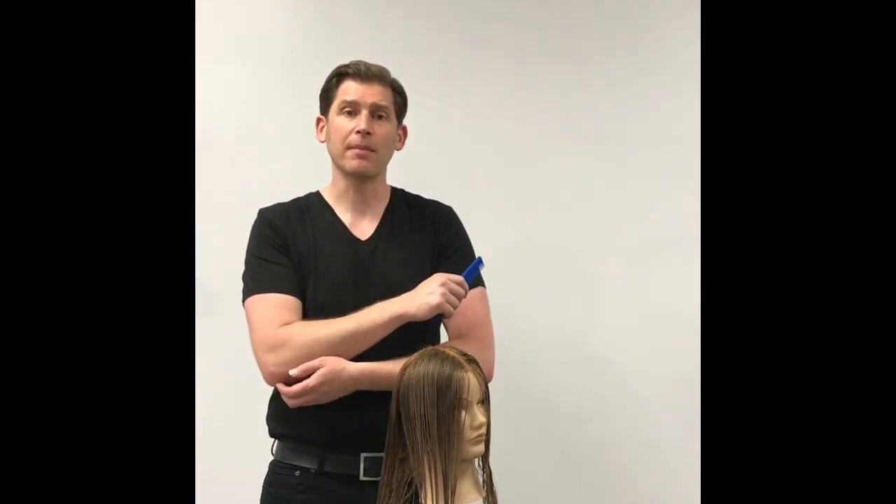Hi everyone, welcome to my salon. My name is Michael Bates. I'm an educator with Matrix, and today I'm going to show you a really cool haircutting technique.